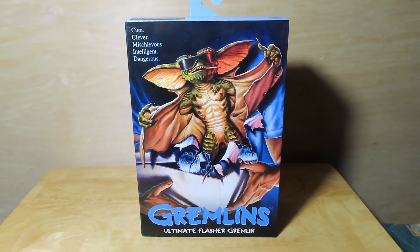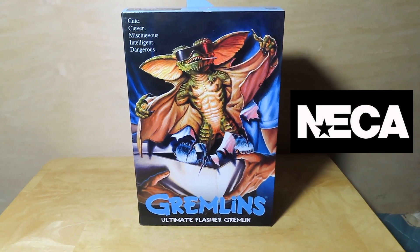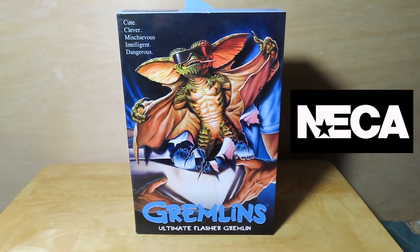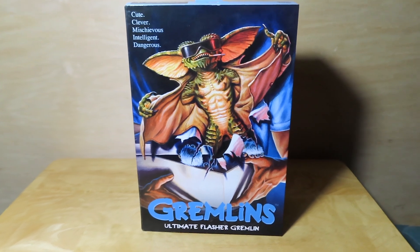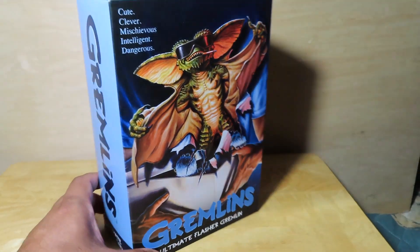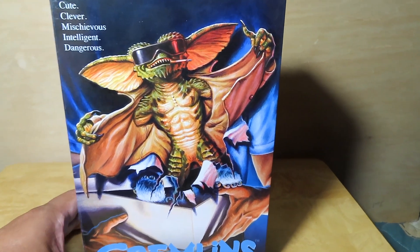Hey guys, it's Marlo back again with another NECA review. Today I have the Gremlins Ultimate Flasher Gremlin. I found this at my local Target store — I know he's been out for a while, but I've never seen him in stores, so I'm just glad to finally get my hands on him.